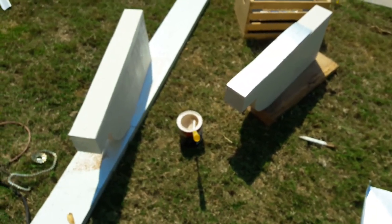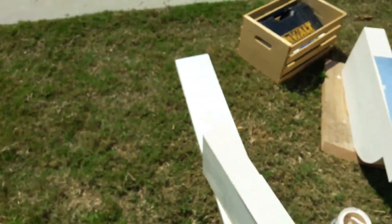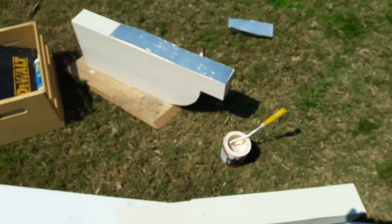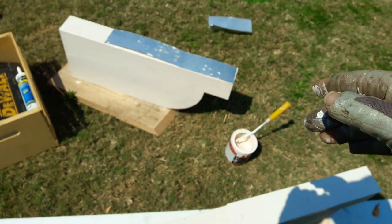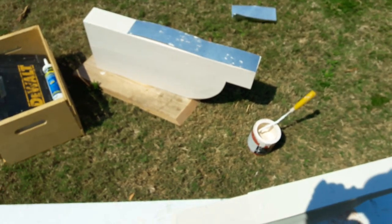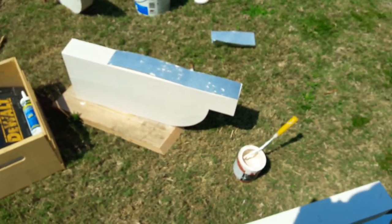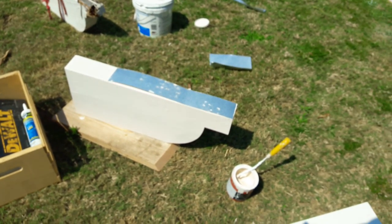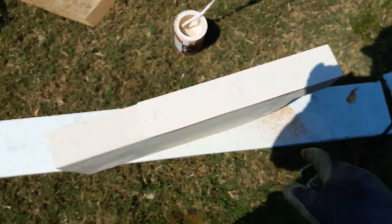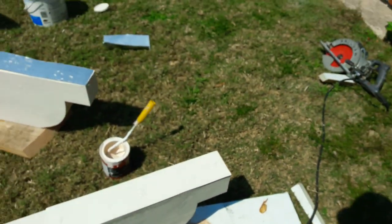I'll put a piece of tin metal on top of the corbel to keep it water-free. I don't usually fold it on the side because then it's gonna look ugly, but I put it on top where the water is going to start creating the damage. After I paint it, nobody's gonna see from the bottom that it has a piece of tin metal on top.